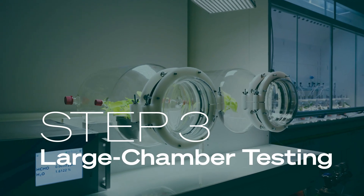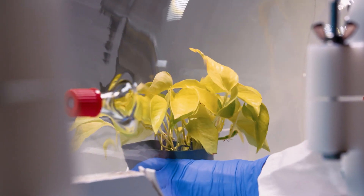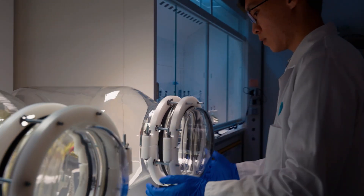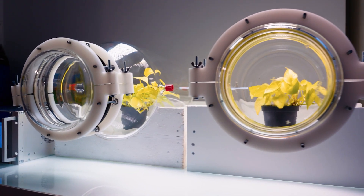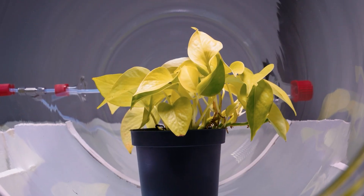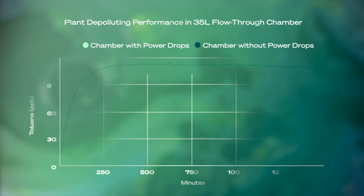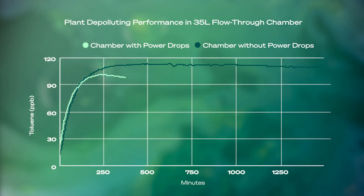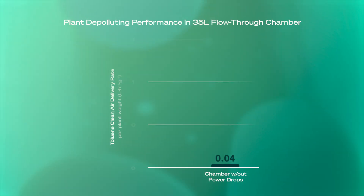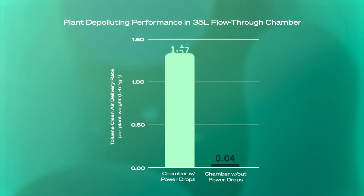Step 3: Large Chamber Testing. We subject our plants to a continuous flow of pollutants in a larger 35-liter chamber. This setup is the gold standard when it comes to air quality testing, as it more closely simulates real-life conditions. We track the plant's ability to reduce the ambient level of toluene, as well as three other major VOCs. And we found that PowerDrops boost plants' efficiency to remove VOCs by up to 30 times.